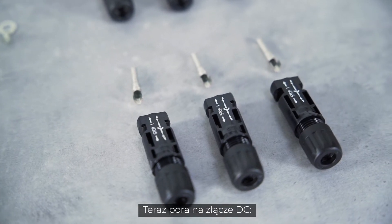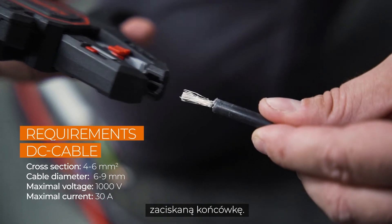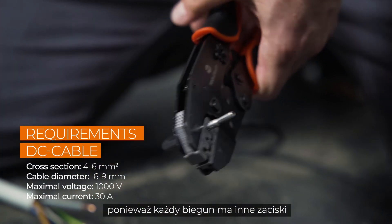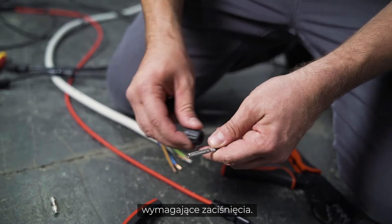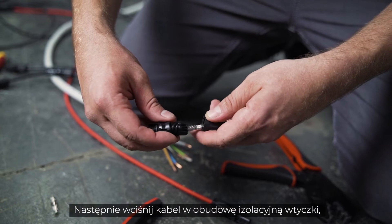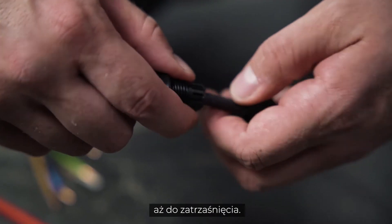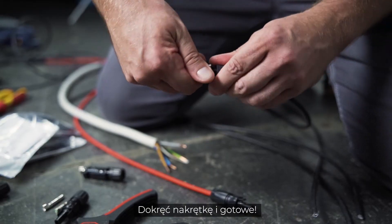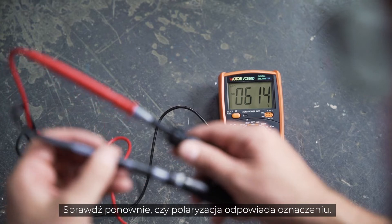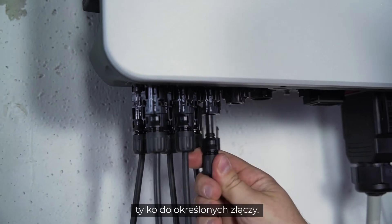Now let's take a look at the DC connector. After stripping the insulation, you have to attach a crimp contact. You have to check the polarity because each pole has different terminals that need to be crimped. The polarity is marked on the inverter. Then push the cable into the insulating sleeve until it snaps into place. Screw it and check again that the polarity corresponds to the imprint. The finished plugs only fit to the appropriate connections.